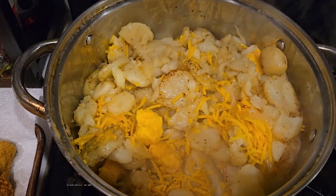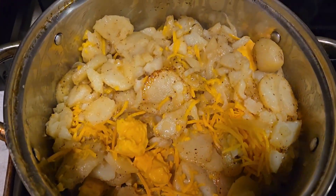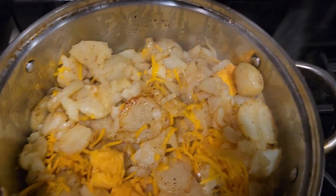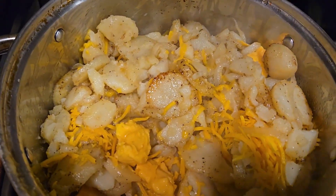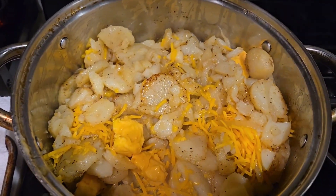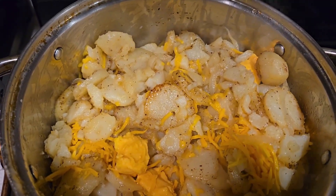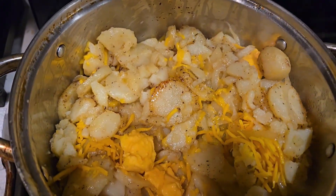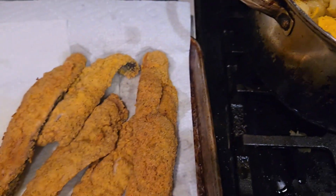Okay, I drained the grease out from the potatoes and put a little butter and cheese in there. I added mayo, shredded cheese, and Velveeta, and I've got it cooking a little bit so the cheese will melt and the potatoes will get a little browner. That's what we got going on.